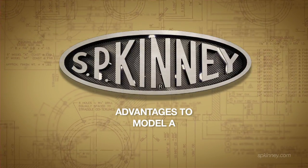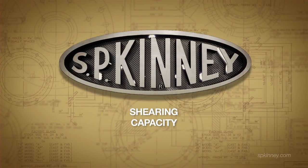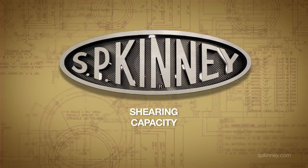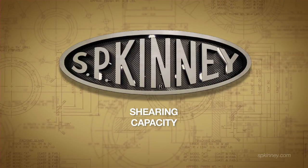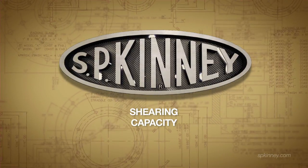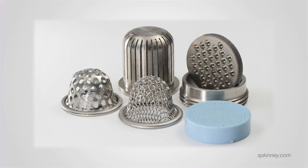Advantages to the Model A include shearing capacity. The rotating drum permits an even distribution of suspended particles and a shearing feature. Objects such as sticks, fish, and other large debris are sheared down to size as they get crushed between the backwash pad and the revolving drum. A large variety of interchangeable media elements address your specific need and can be replaced or changed if need be, as opposed to replacing an entire drum.